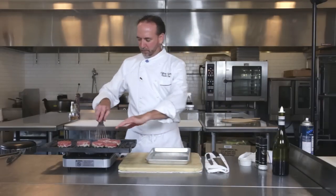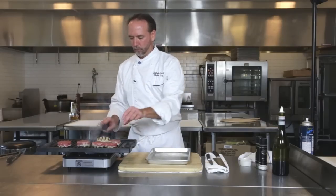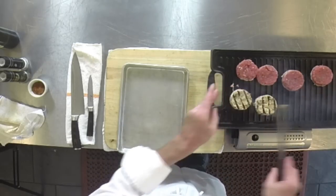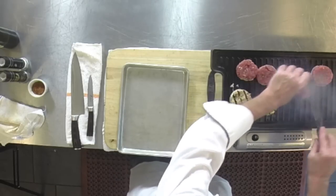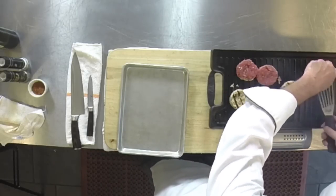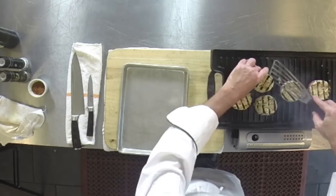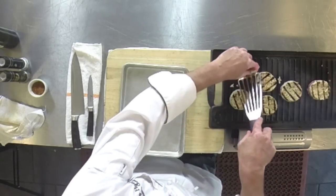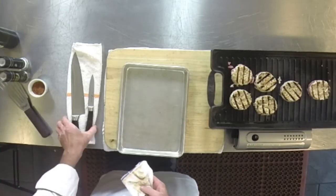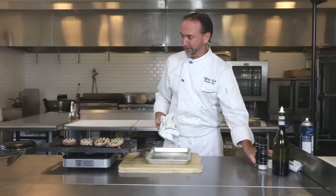So now we're ready to give these a little flip — let's see how they're doing. Oh, look at that, beautiful. They're a little bit more delicate than a regular burger. And then we'll let them cook on that side. At this point, we're just going to get everything ready and we'll start making up some burgers.